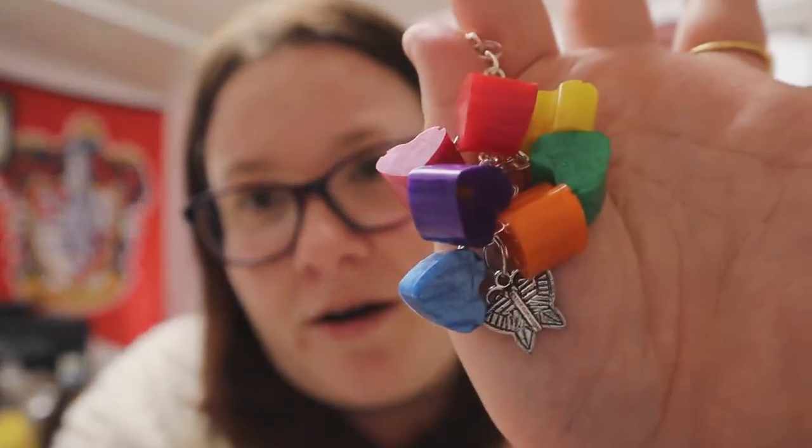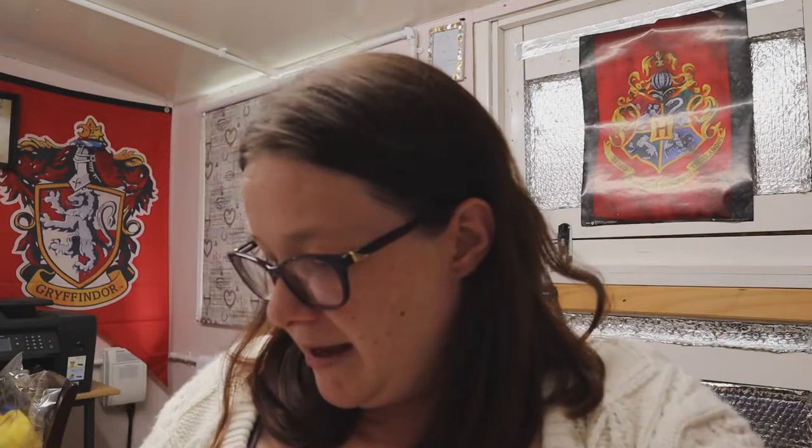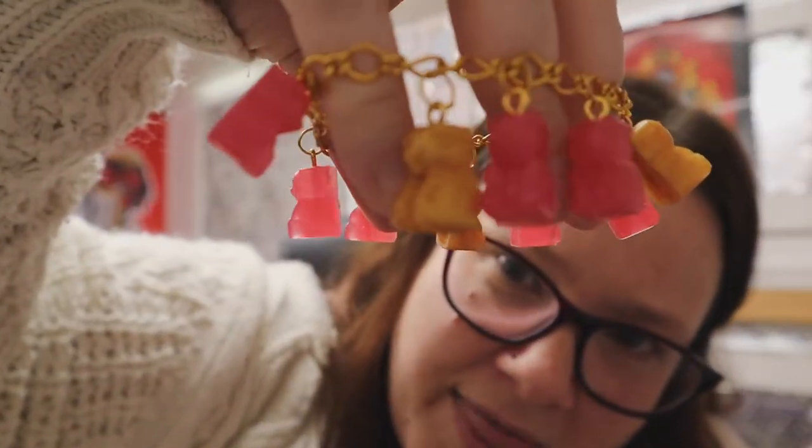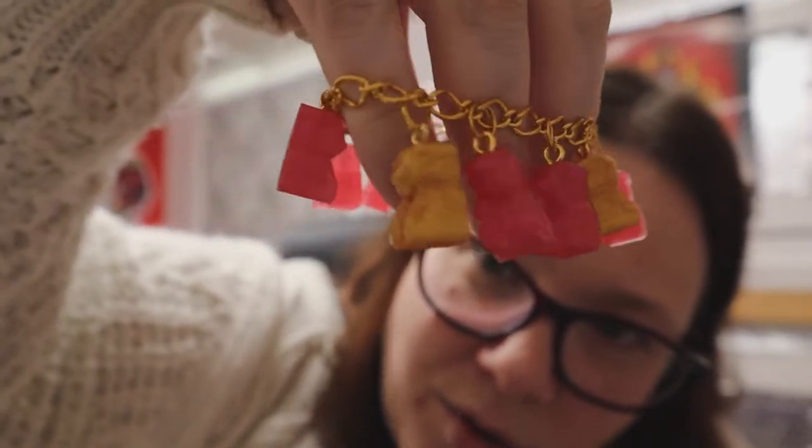As well as the rainbow bear keyring, we've got a rainbow heart keyring with a butterfly charm on it — it's just gorgeous. The rainbow stuff has come out really really nice. And we've got lots of gummy bear earrings. I've made this gorgeous bracelet — it's got the translucent pink and gold that I showed you on those earrings, and it just looks stunning on the gold chain. I'm going to do some anklets as well.